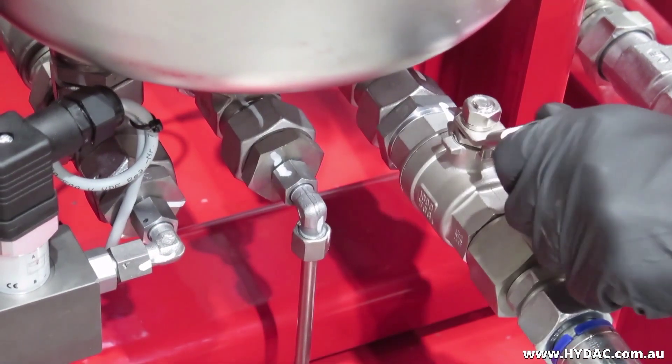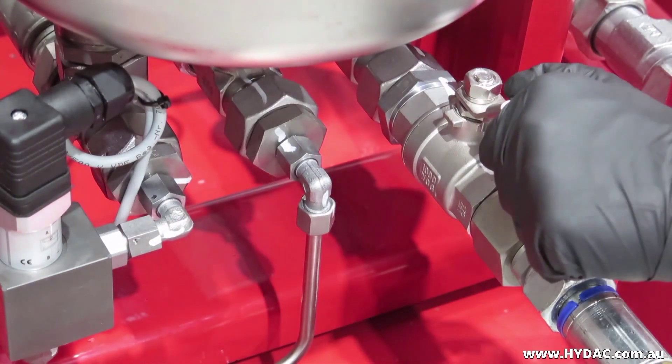Open the ball valve at the base and drain the oil. Close the ball valve once drained.